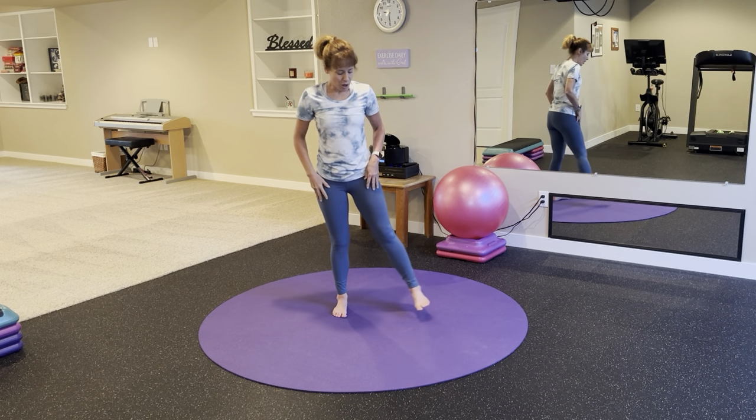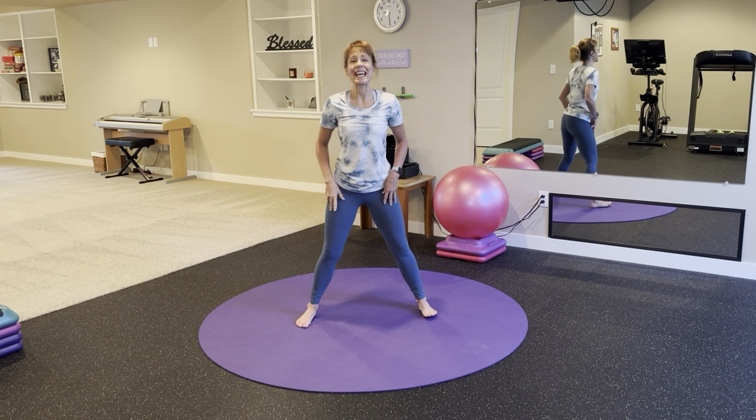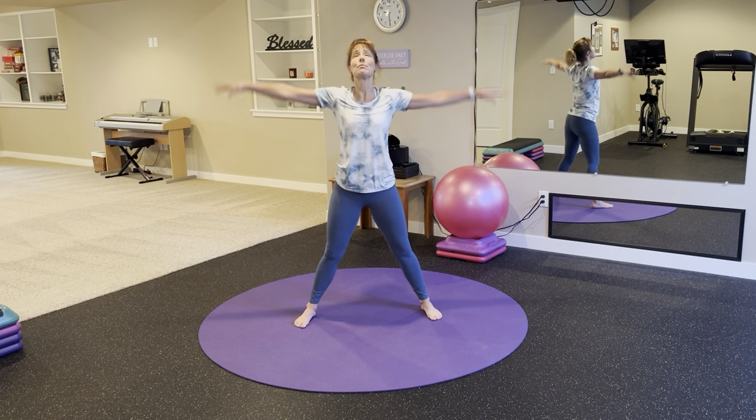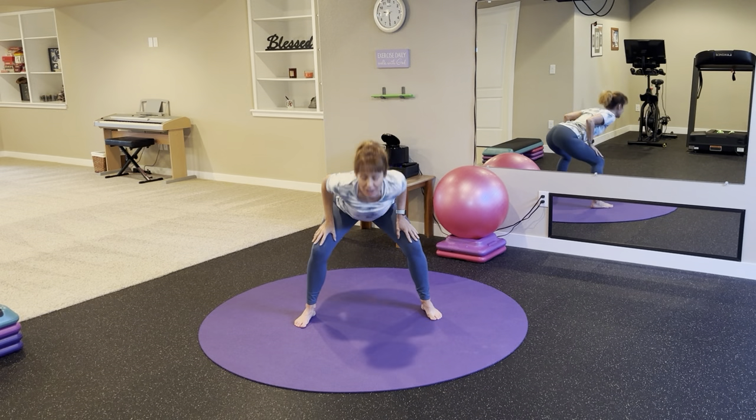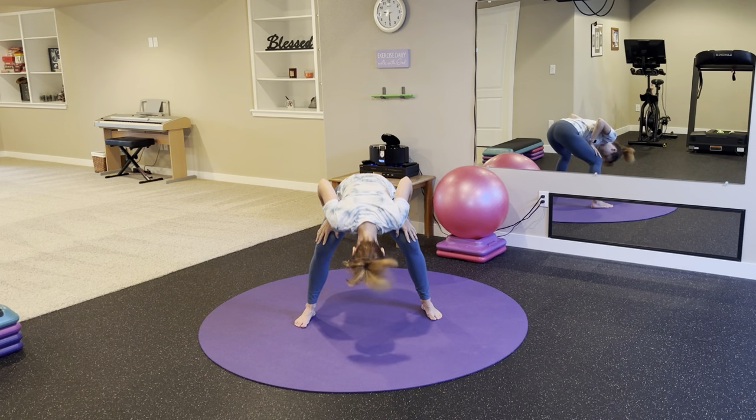Let's get started. Open your feet to a nice wide stance, knees softly bent. Big breath in, arms reach overhead. Exhale, hands to thighs and melt down. Then slowly round back up.